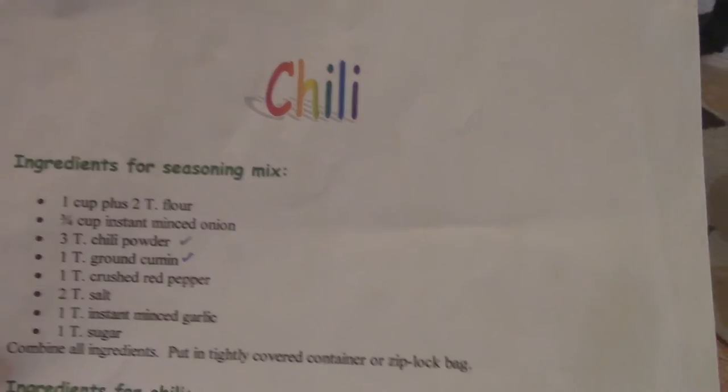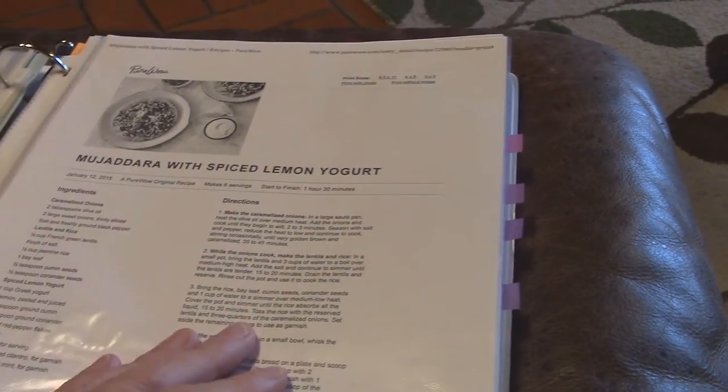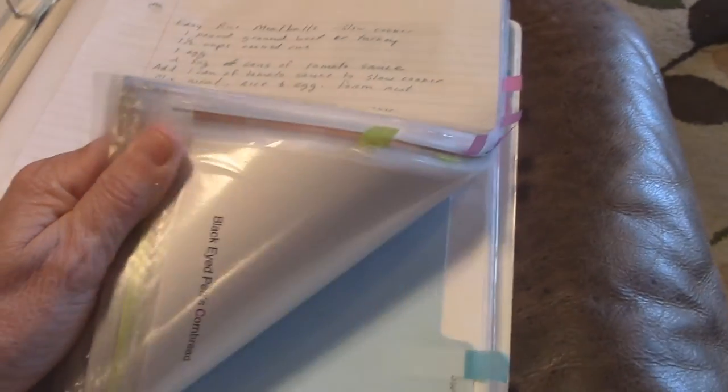Here's my chili recipe and I do like that one. You could scan these — this one is just hand-typed, so I could scan it and save it into Evernote, but it's not very long so I'll probably just type it out. That's what I'm going to do for the rest of the evening: go through and segregate what I want to keep from what I want to recycle.